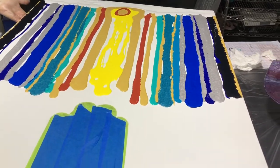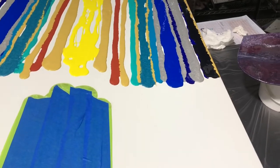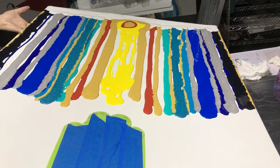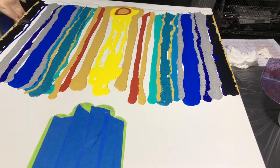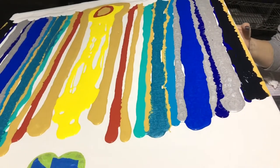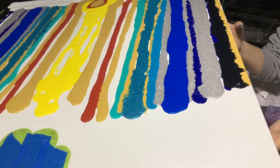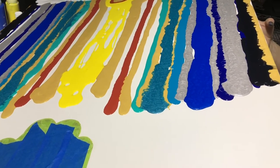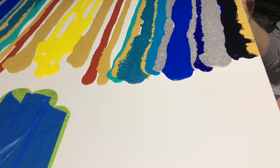Now I am beginning to tilt the painting. I want the colors to run together. I don't want too much paint on my canvas, because the paints can have a tendency to crack if it's too thick. I wanted enough to cover the entire canvas without a bunch of excess paint, so I'm just trying to get the colors to flow together as best I can.